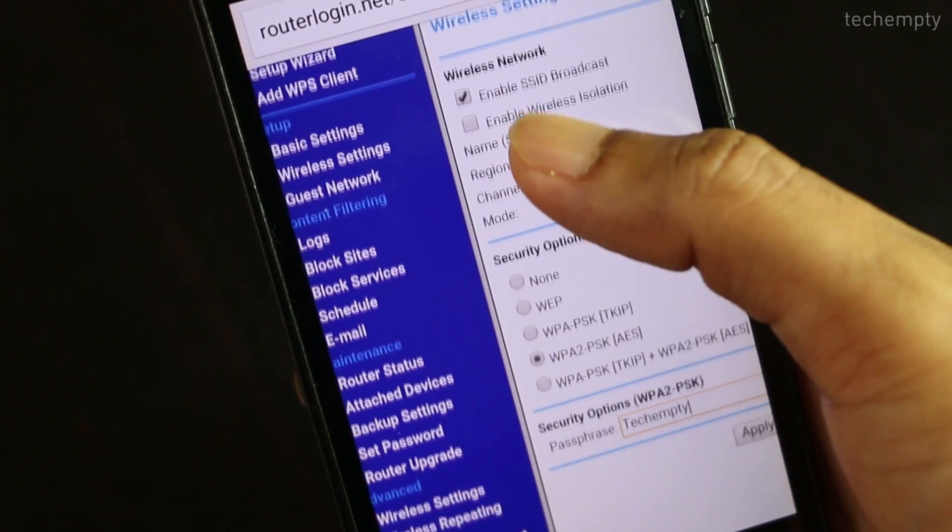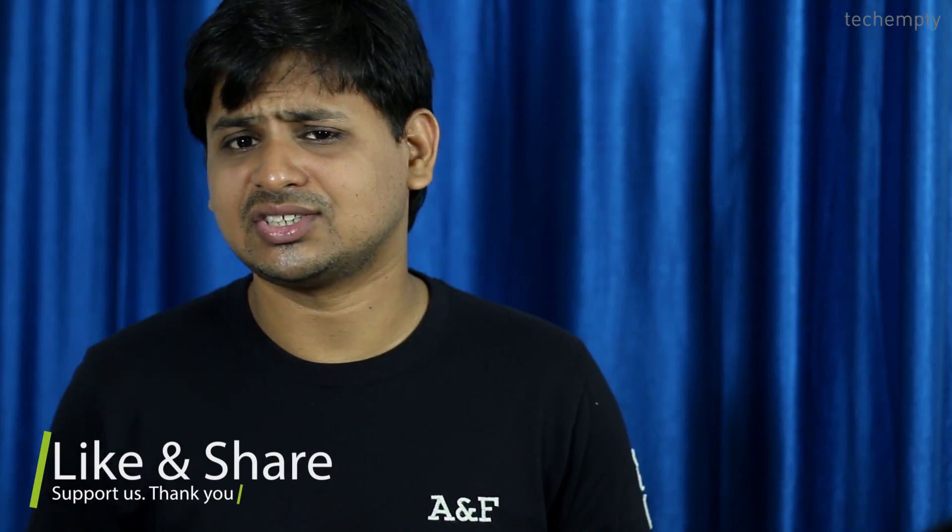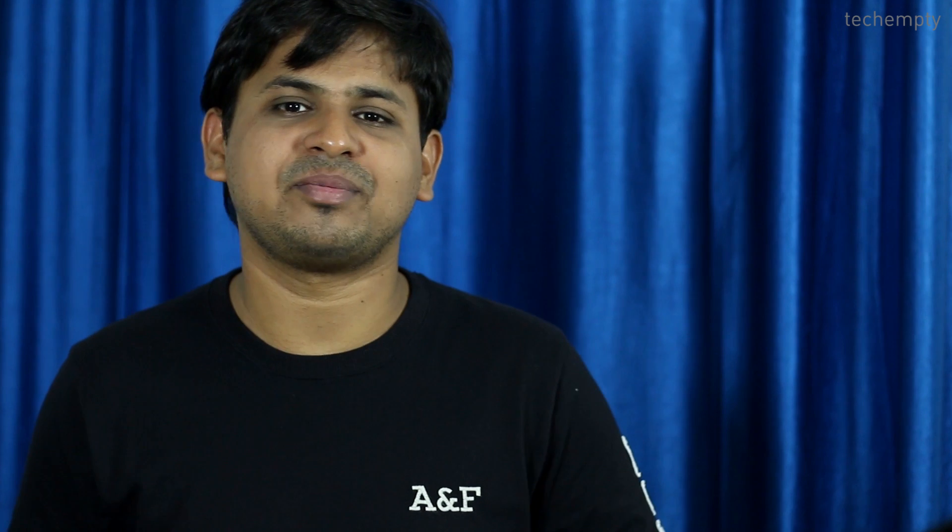If you would like to know more about the procedure, do check the video linked here. That's it! If you find this video useful, hit the like button below and consider sharing it with your friends. Don't forget to subscribe to this channel for more awesome videos like this. This is Praveen signing off — hope to see you in my next video. Thank you.